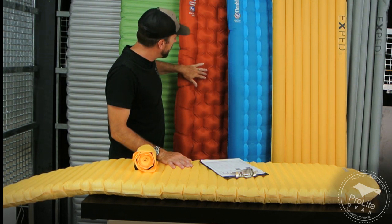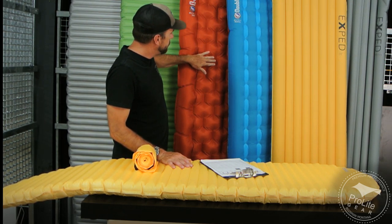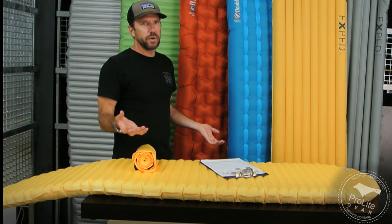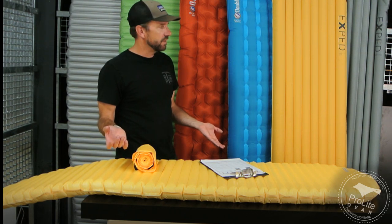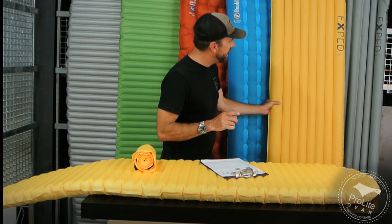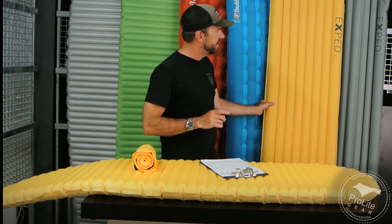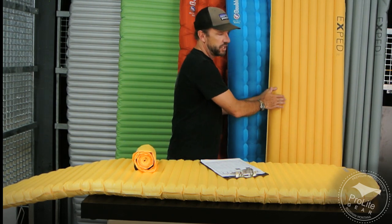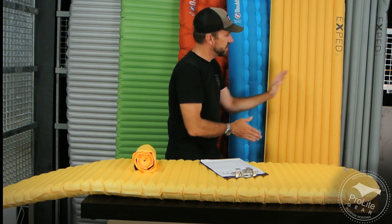Horizontal baffles versus vertical baffles versus the omnidirectional baffle design that Big Agnes is using — that really comes down to personal preference. I hopped on all of these, and so did Nick, Shane, Nina, and Christy. We just couldn't get strong consensus or could even tell if there was much difference. The only thing we really noticed is that on the X-Pad Synmat UL7 versus the Downmat Light, the baffles on this go all the way through with an I-beam construction. We found this pad to be far more stable than that pad.